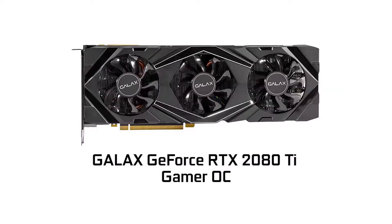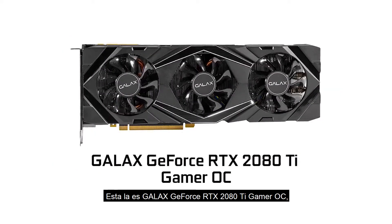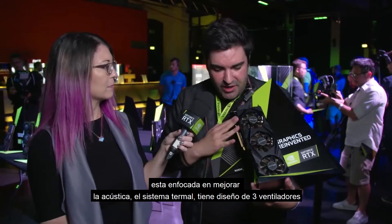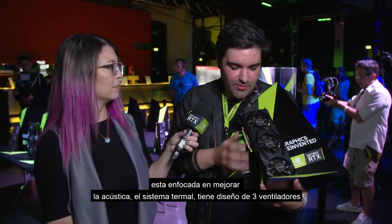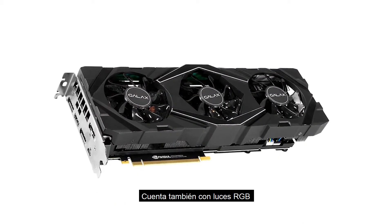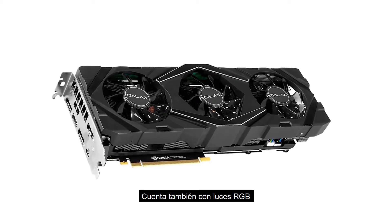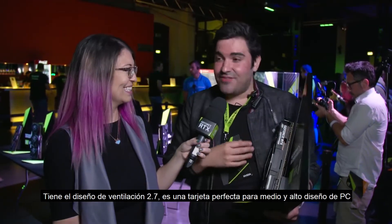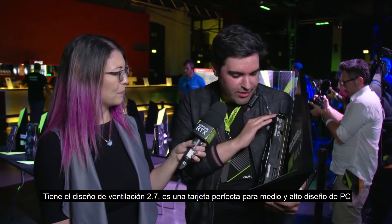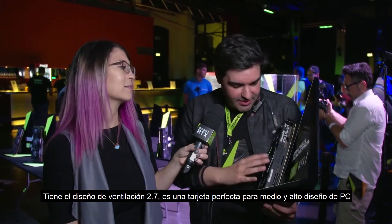They're absolutely gorgeous. This one is the GALAX GeForce RTX 2080 Ti Gamer OC. It's really focused on a combination of acoustics and thermals. As you can see, they've gone for the triple array fan design. We also have lovely RGB lighting along the top of the card itself, and it's got the 2.7 slot design as well.